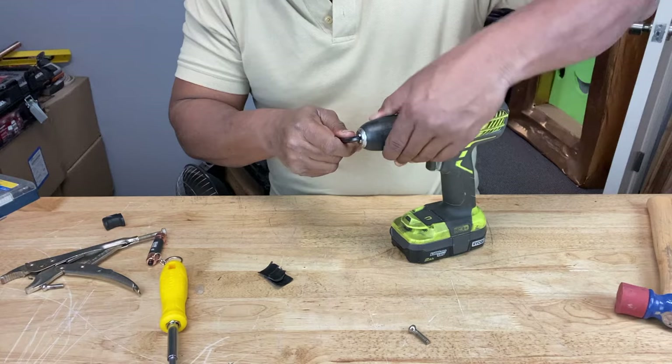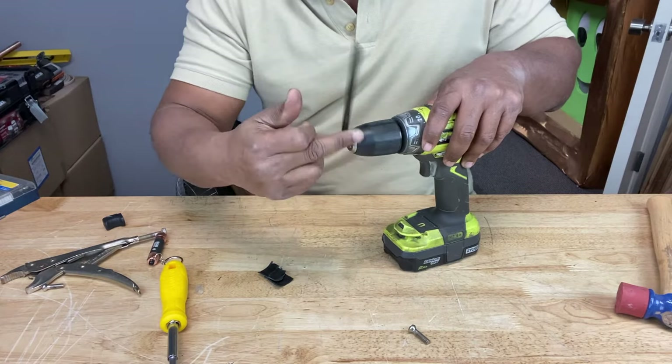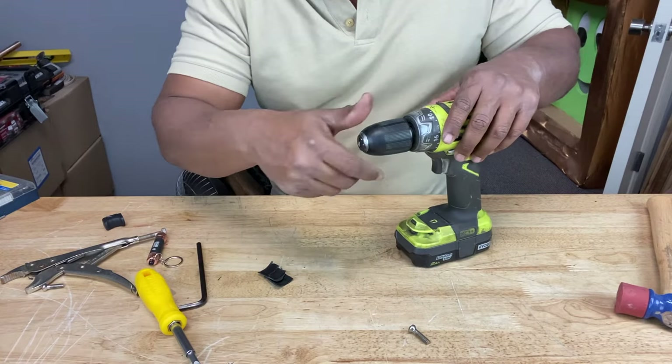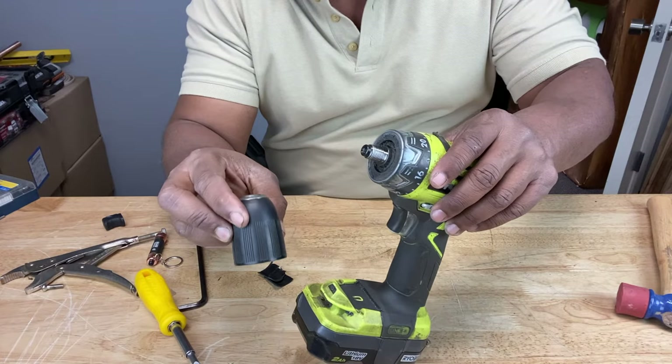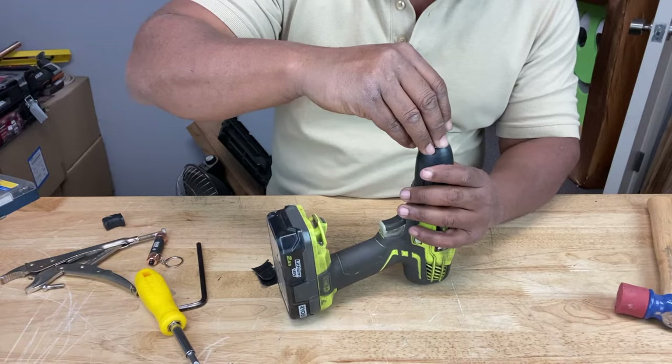In the case of the chuck itself, it has a regular right-handed thread, so you just want to turn it counter-clockwise to loosen it. That's how you take your chuck off. When you get your new chuck, just place it back on the screw thread, drop your screw in there, and remember — to tighten it, you've got to turn it counter-clockwise.